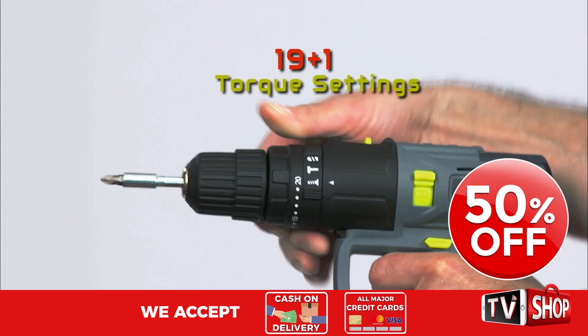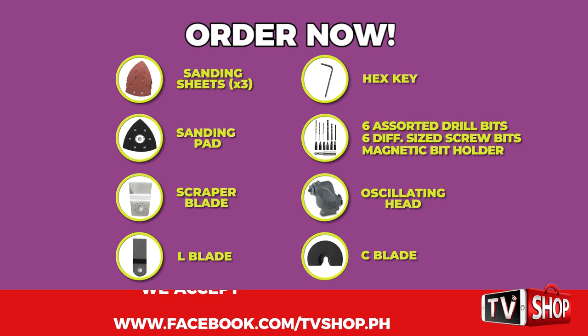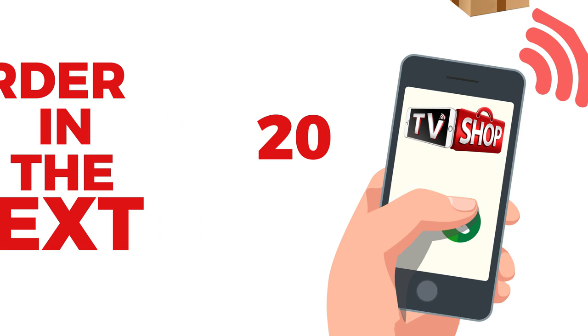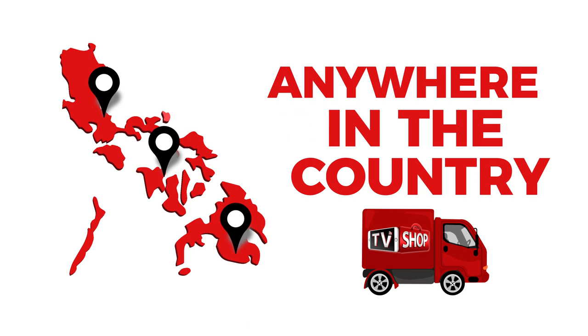But wait, there's more. Order right now and we'll give you this as our special gift to you for free — absolutely free. And if you order in the next 20 minutes, we'll send it by express delivery for free, anywhere in the country. But you must order now.